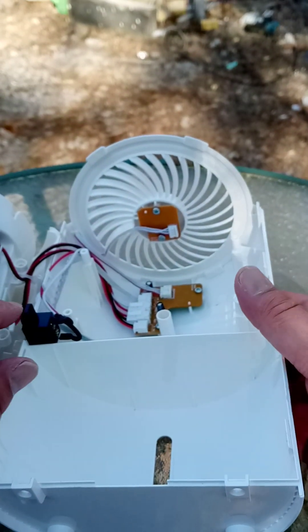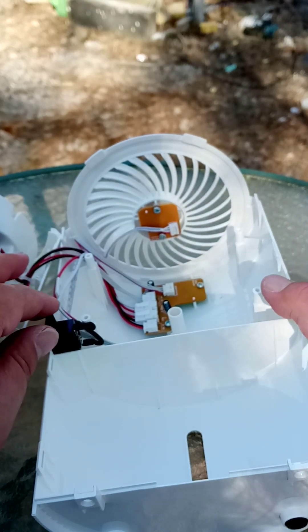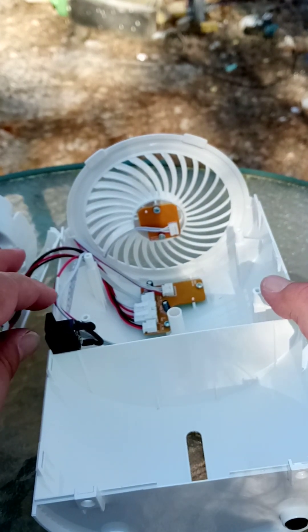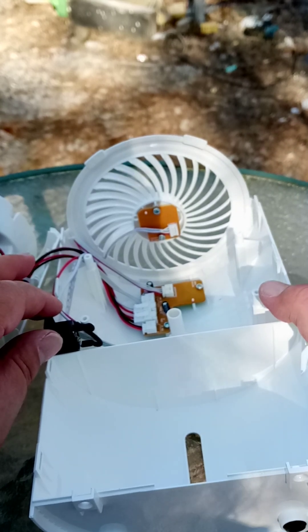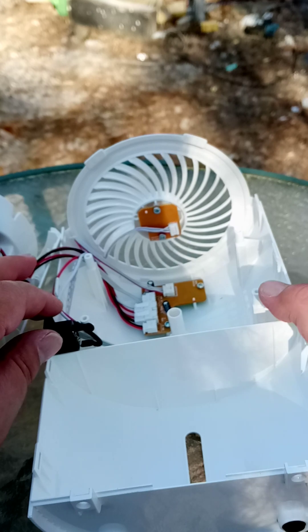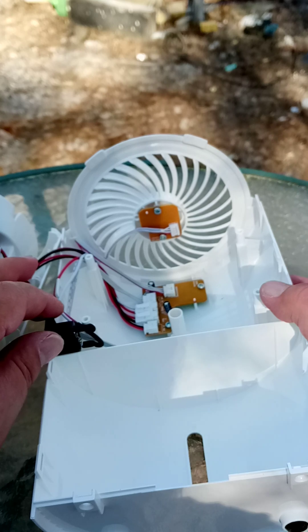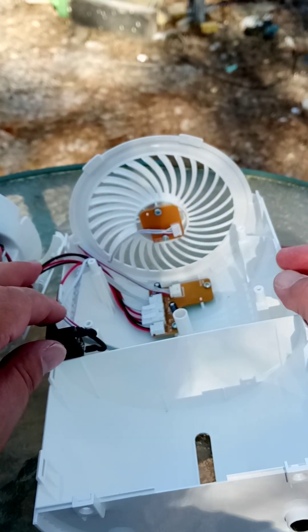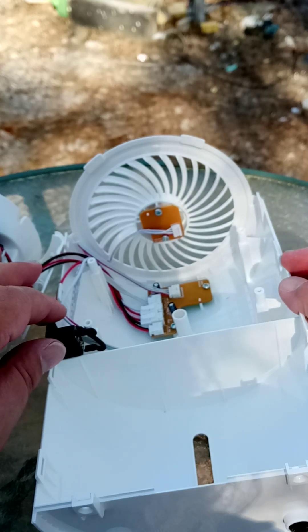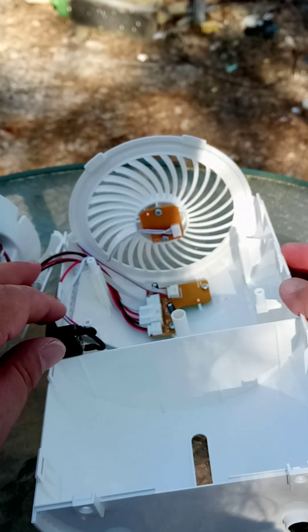Why I took this apart — it has a 9-volt DC power supply that comes from a 120-volt plug-in. That is useless to me. What I want to do is put another power port in here and a buck converter so that I can run it off 14 volts, which is what I get in my microcontroller lab.